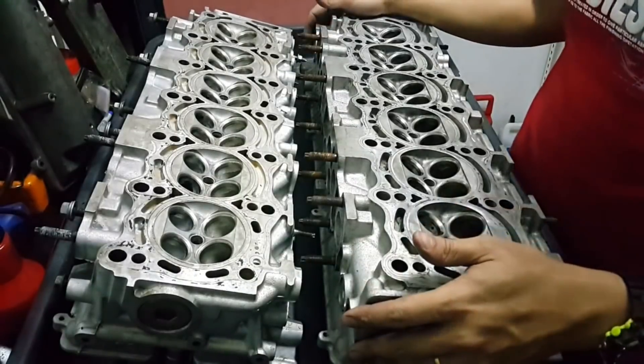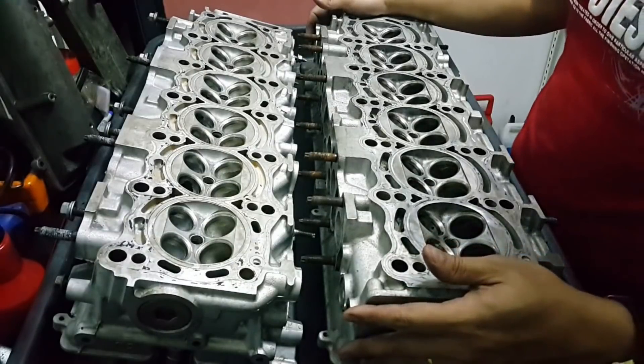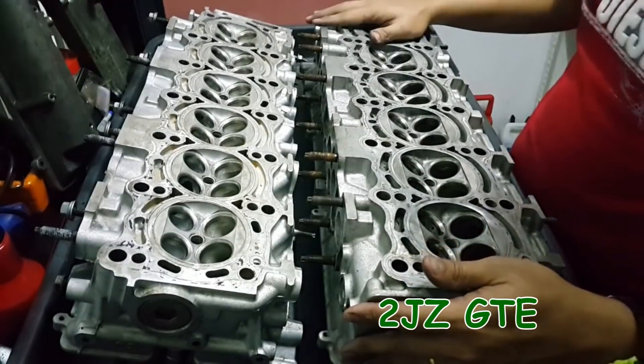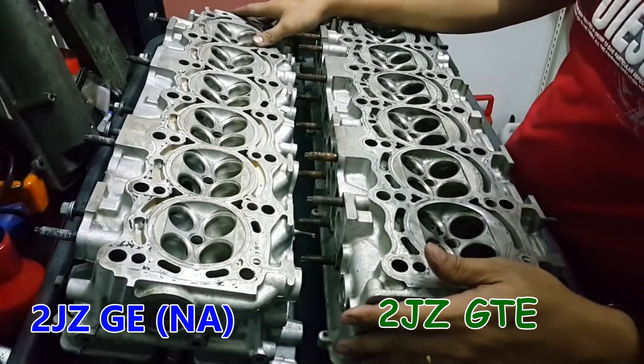Hello guys, today I'm going to show you what is the difference between the cylinder head of the GTE 2JZ and the 2JZ NA model.